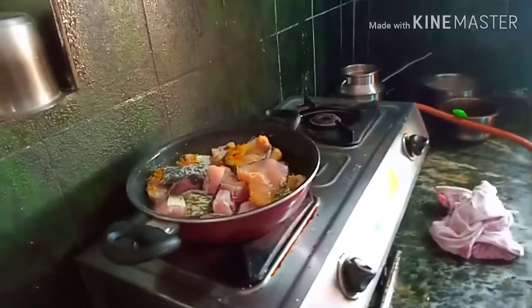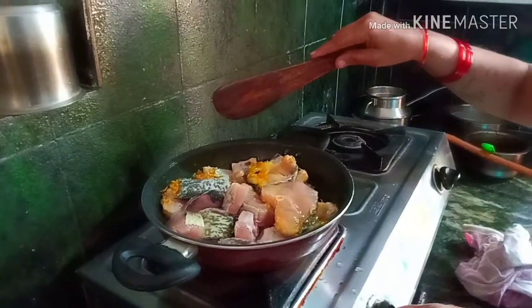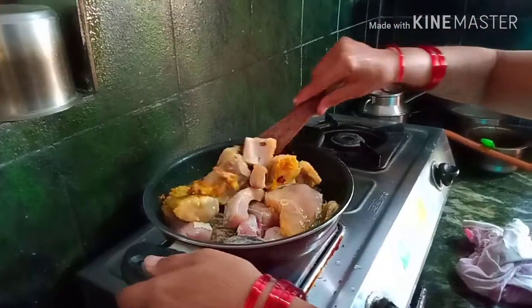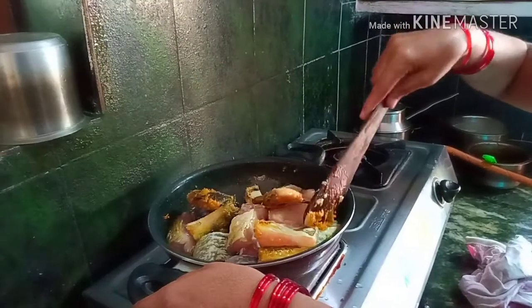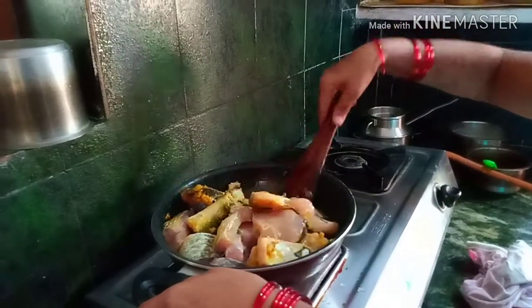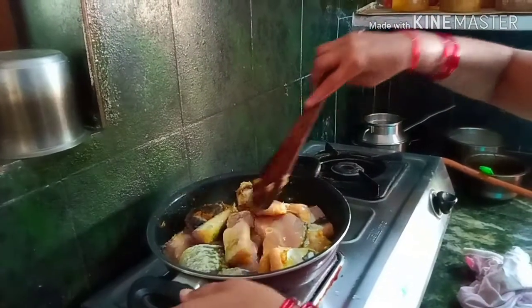I am going to add a new leaf to the pan.